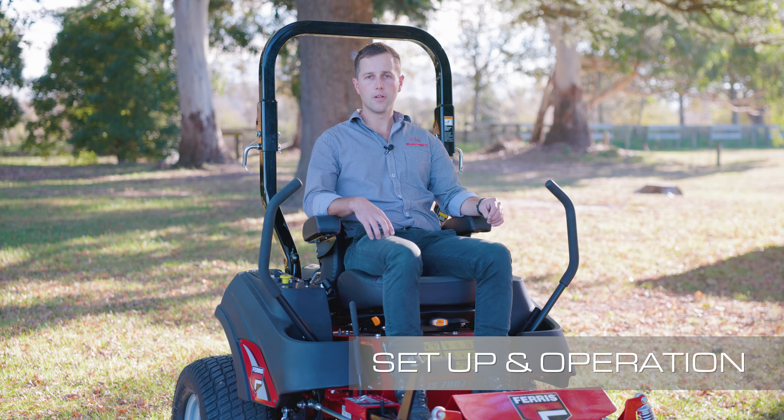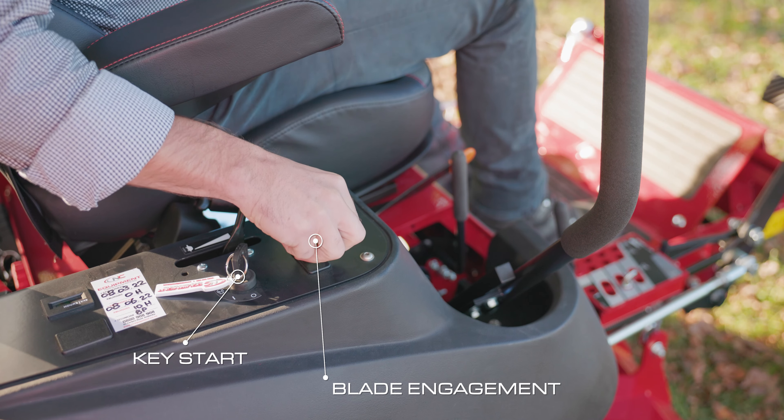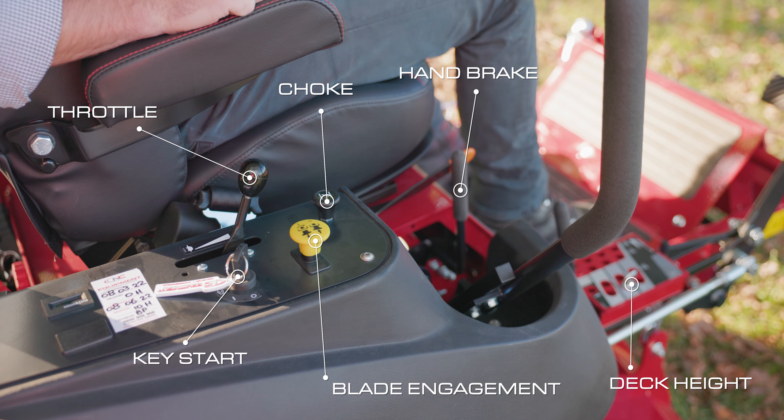So now we're ready to mow, let me show you through the operator controls. We have the key start, the blade engagement, the choke and the throttle control. Here is the handbrake, and the deck height adjustment is all done on a simple pin system.